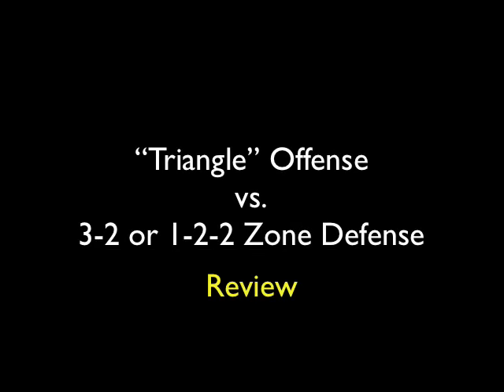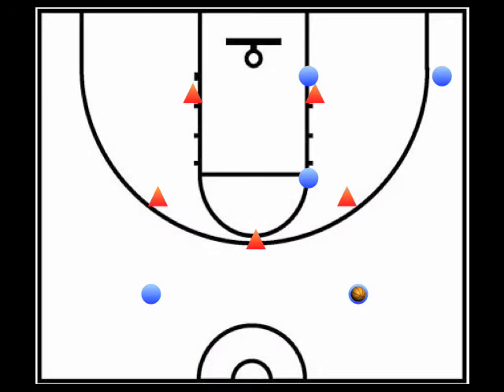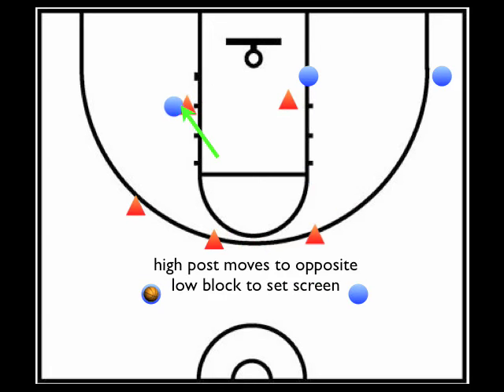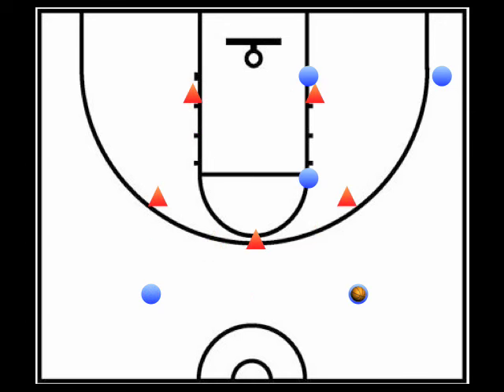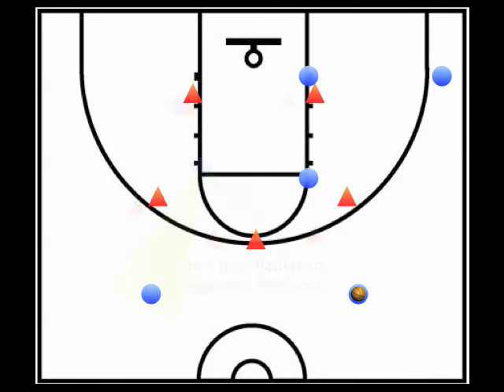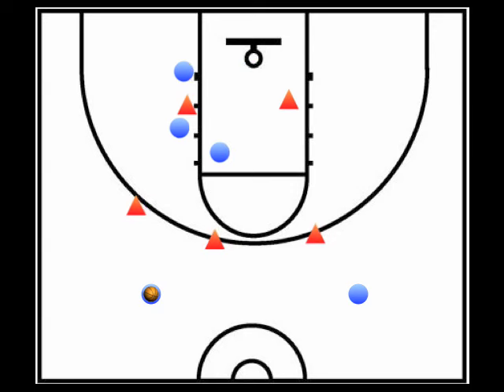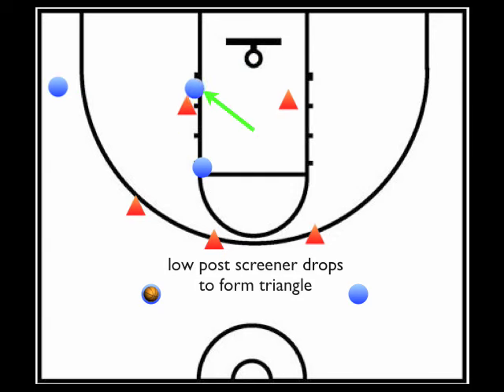Let's review the triangle offense versus a 3-2 or 1-2-2 zone defense, going over the three rotations that happen once the ball is swung on top. The motion is initiated by a swing pass from one top guard to the other, triggering three simultaneous actions: 1) the high post moves to the opposite low post to set a screen, 2) the low post flashes to the opposite high post with hands ready for an entry pass, 3) the player in the corner runs along the baseline to the opposite corner. Once these actions are complete, the low screener drops to the low block, forming the triangle.